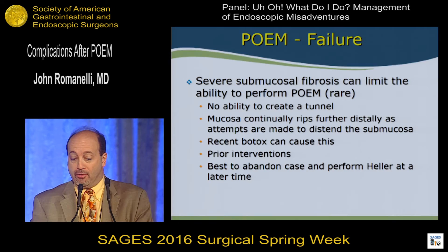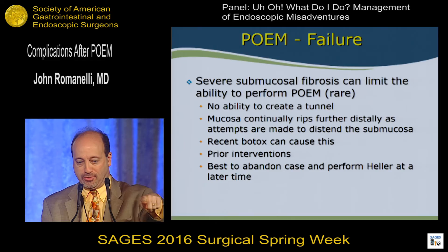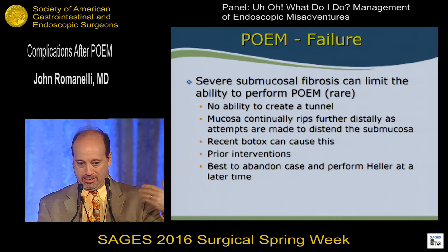A POEM can fail, though it's rare. Submucosal fibrosis can limit the ability to create a tunnel — the mucosa continually rips distally as you try to start the tunnel. We had a case where the patient, unbeknownst to us, had Botox injected by someone else 10 days before the procedure. We were not able to perform the POEM — it was simply too inflamed and fibrotic. We decided to abandon the case and come back and do a Heller myotomy.